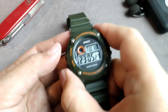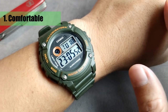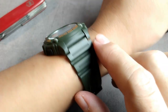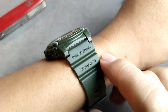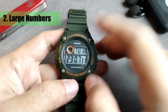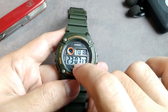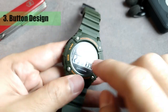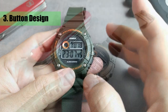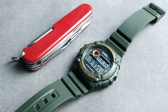Now, here are six things that you will love about this watch. First, it's comfortable to wear. With its medium size, lightweight build, and reasonable thickness, you'll have no discomfort wearing this watch every day. Number two is the large numbers, which adds to the comfort of wearing this watch. Number three is the button design — the buttons have a textured surface which makes them easy to operate, and they're slightly protected by the case, making them not easily pushed by accident.